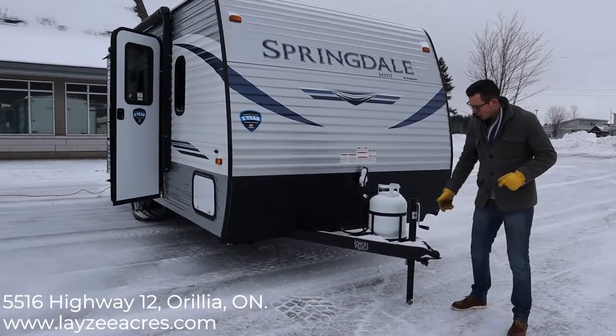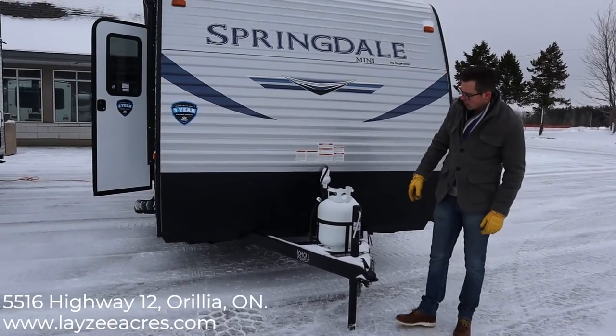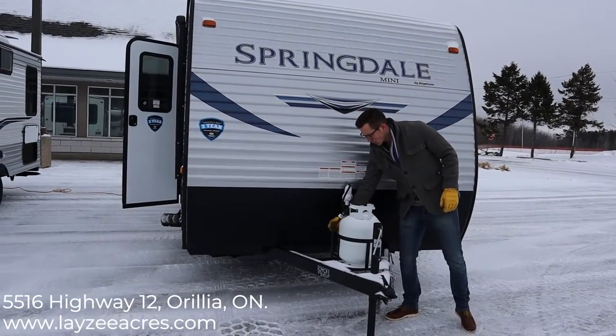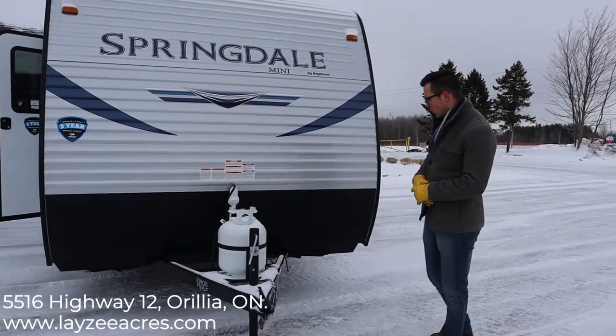Right up front we have a manual front jack — up and down, nice and easy. You can always upgrade that to a power jack if you like. Full 20-pound propane tank, of course, and then a battery is going to fit in behind here. There is space for two — maybe two twelves, maybe two sixes, depending on how much you want to spend.